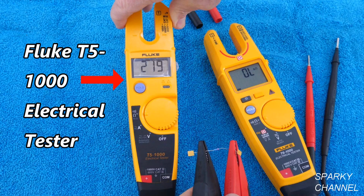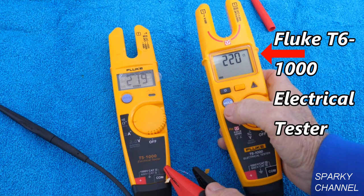Hi, this is Bill for SparkyChannel.com. Today I'd like to introduce you to the Fluke T5-1000 electrical tester and then compare the T5-1000 with the newer and more expensive Fluke T6-1000 electrical tester.